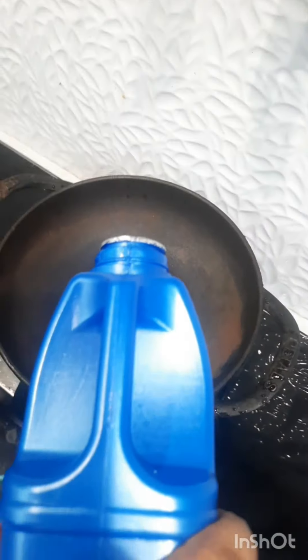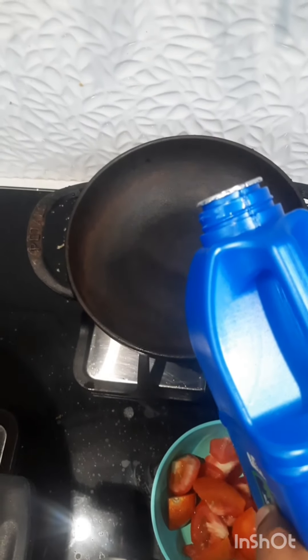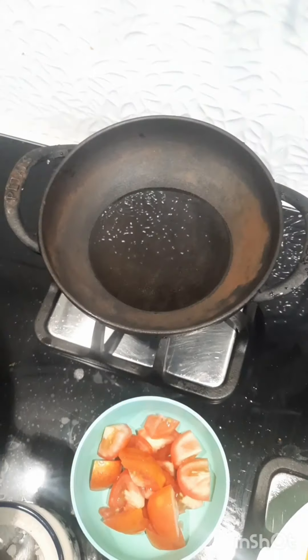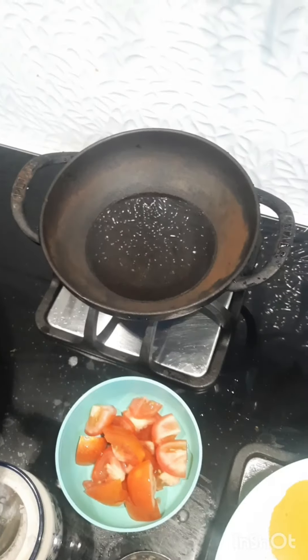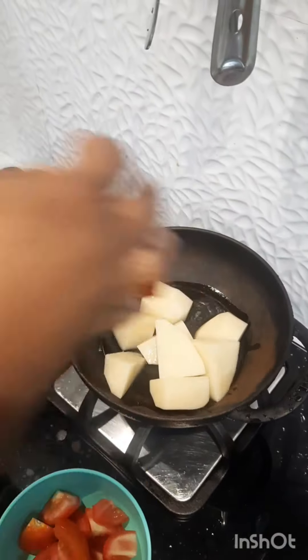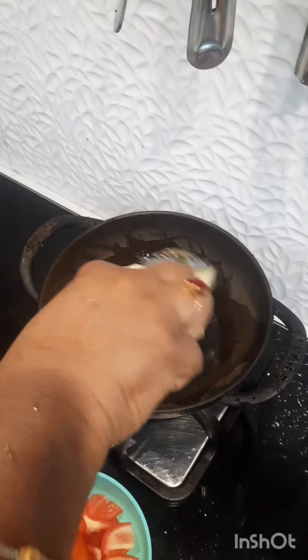There are three things in the kitchen. There are half-cooked pieces in the kitchen. This is a good dish. I'm going to make it half cooked.